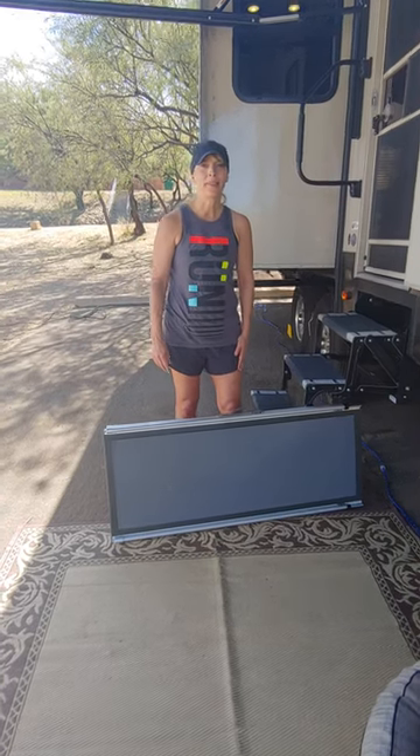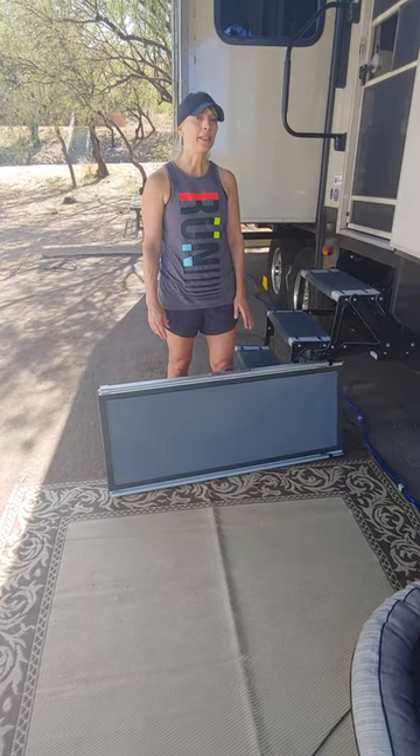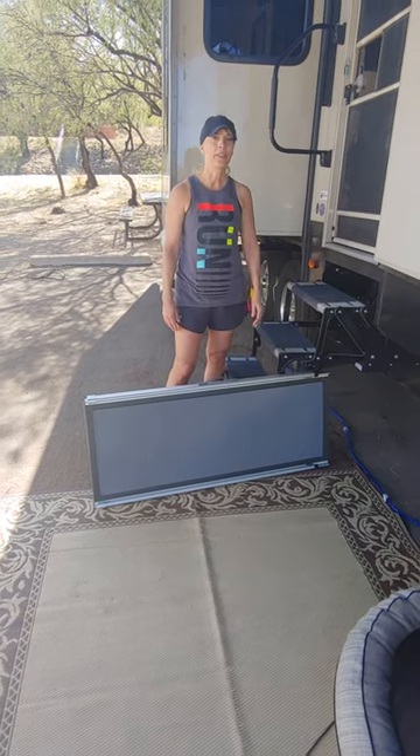This is my review of the PetSafe pet ramp. I bought the deluxe version, which is a little bit longer. I felt like we needed that for our needs because we have a fifth wheel trailer and the floor height is about at least 40 inches from the ground.